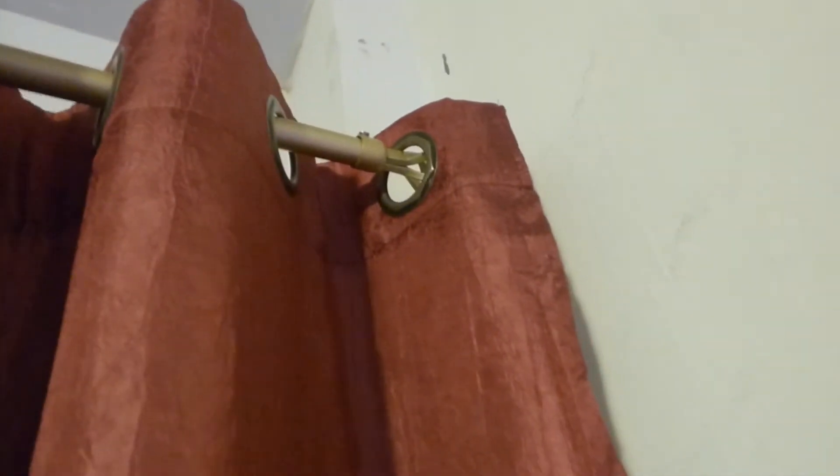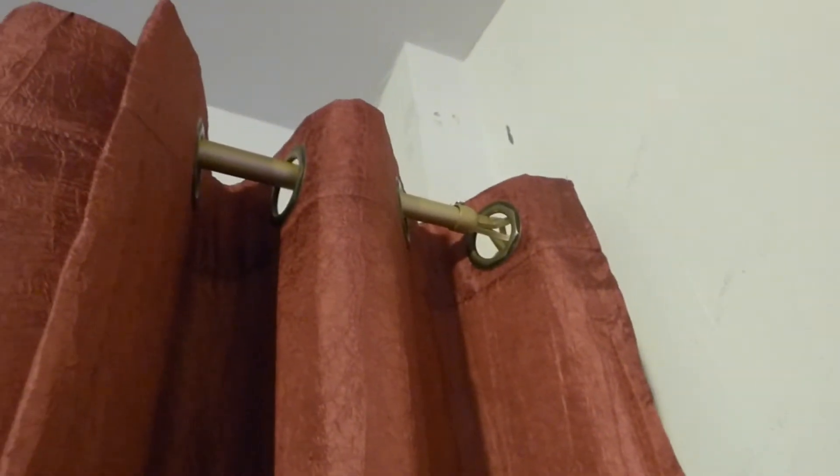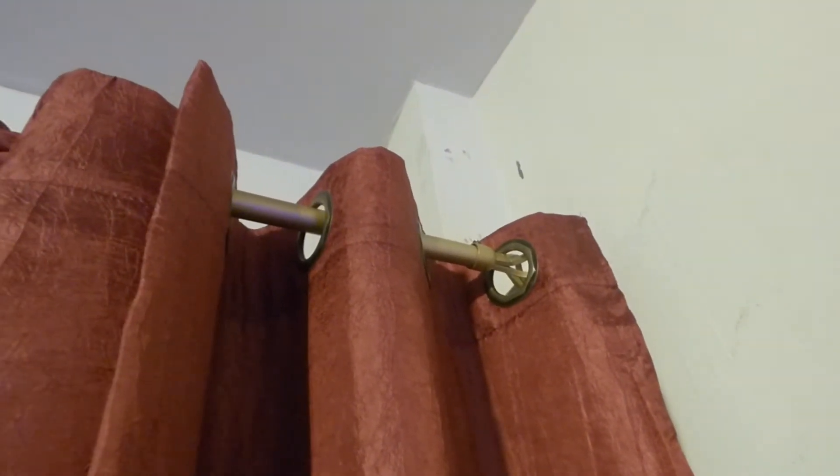The curtains — I got them over at a curtain shop. They were quite a bit; I paid about $20 for one of these. I had to put in a curtain rod. Trying to find a curtain rod that was 150 inches was quite a challenge.